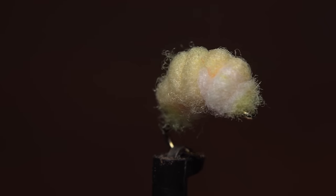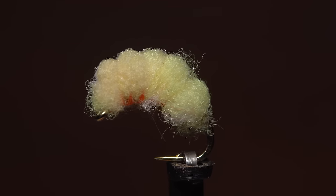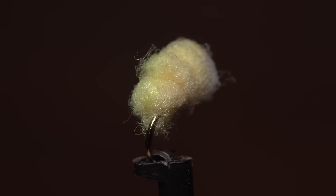I call this pattern the off-the-hook sucker spawn — not because I want to be current and cool. People still say off-the-hook, right? But because of a technique I use to tie the fly.